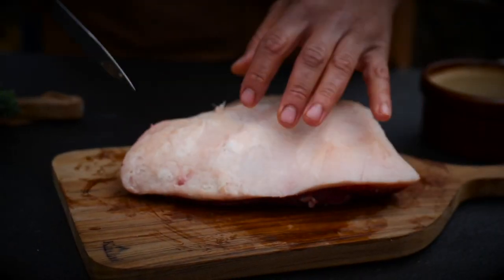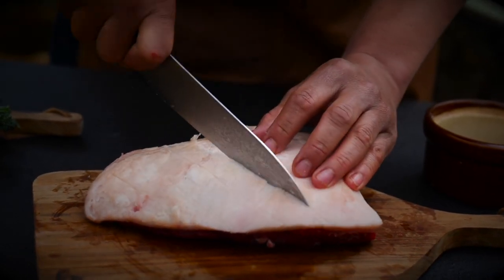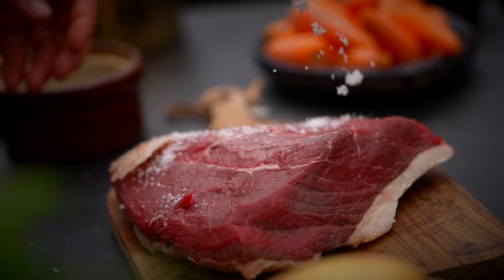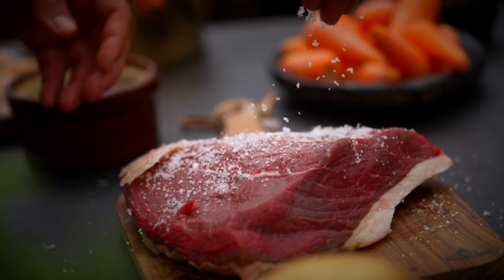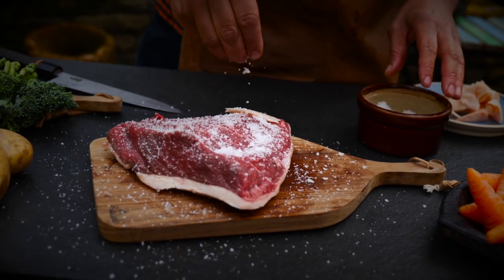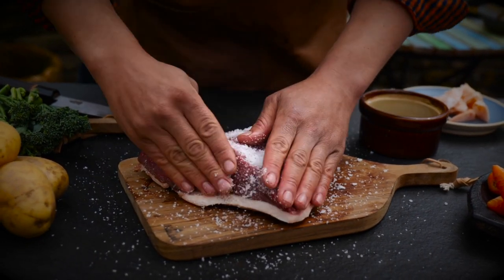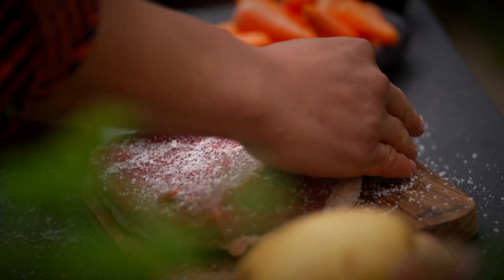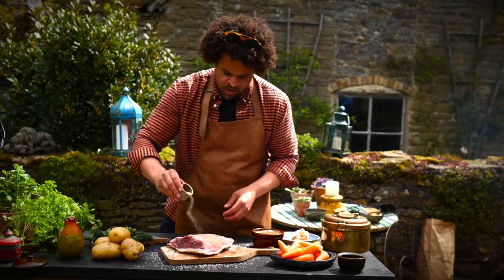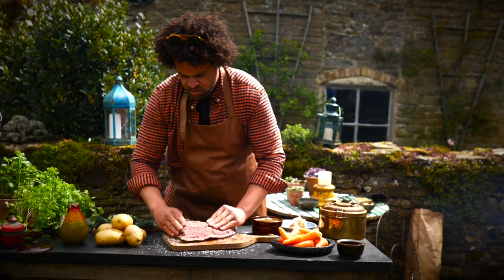Flip around and do the same again — around about a centimeter to a centimeter and a half in between the lines. Now we need to make sure we give this plenty of salt, because the seasoning is only going to be on the outside. It might look like a lot of salt but it's actually not going to taste very salty — you've got to make sure the seasoning gets right down into the meat. Loads of sea salt on the underside, then liberally hit it with pepper all over and get that worked right into the meat.